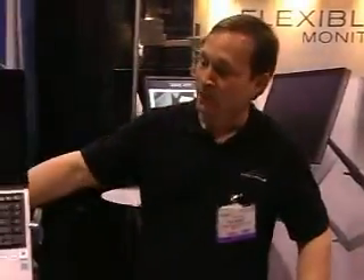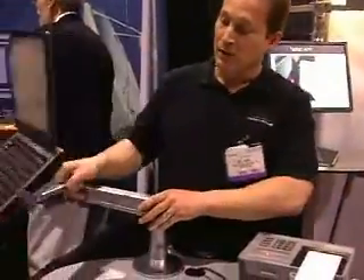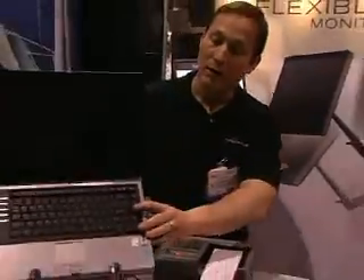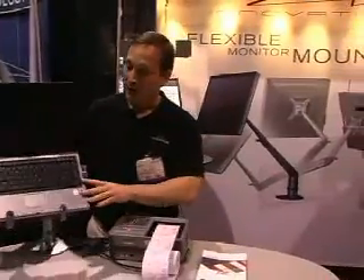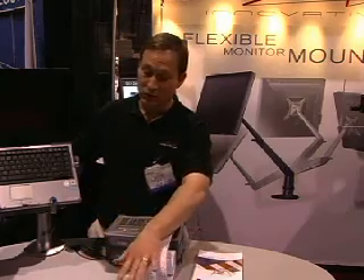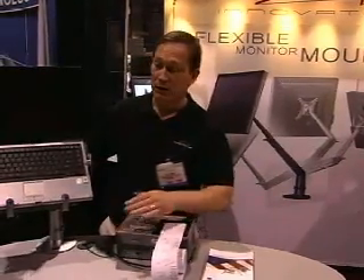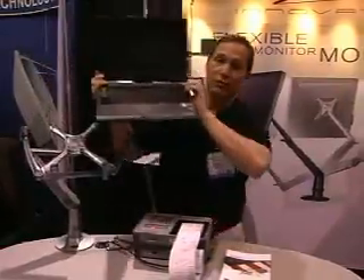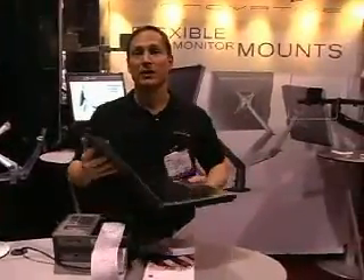One of our newer products is the Evo laptop arm. This is a flexible height-adjustable arm which will support and suspend your laptop above your desk so you can move it wherever you need it, put it at a comfortable height for viewing your screen, and get it out of the way when you're not using it. You could set this up at your primary desk, use a wireless keyboard and mouse, and have an ergonomic computer setup. When you're ready to go, you just pop out your laptop and take it with you.